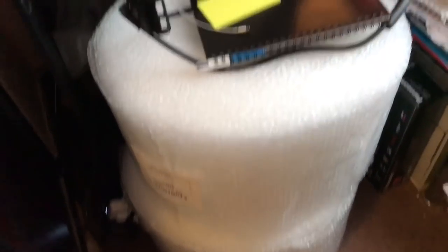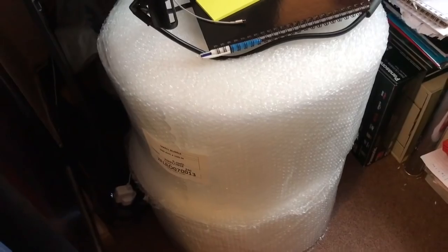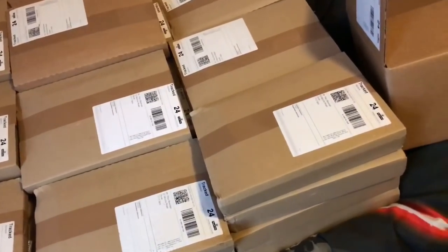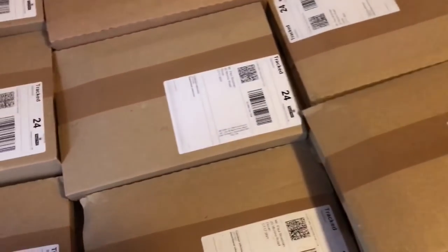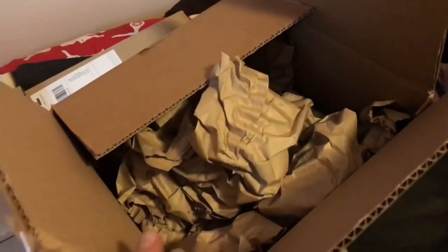So here's the bubble wrap — two massive lots of bubble wrap ready to go. And then over here we have the packages. Now these have all got five in each. I'm surprised they sent them in these packages because they normally pack them in here with a load of this paper.